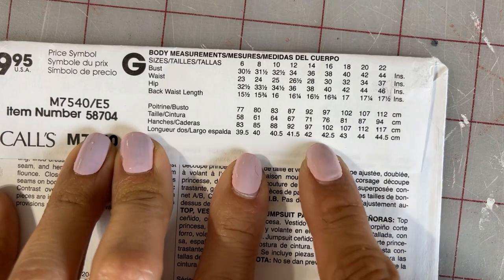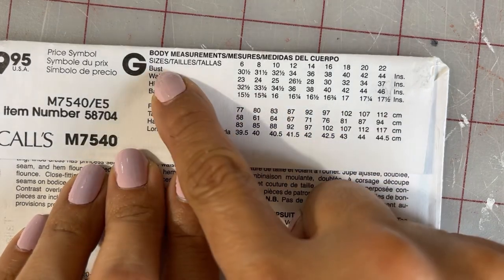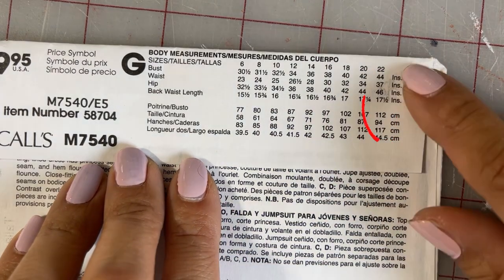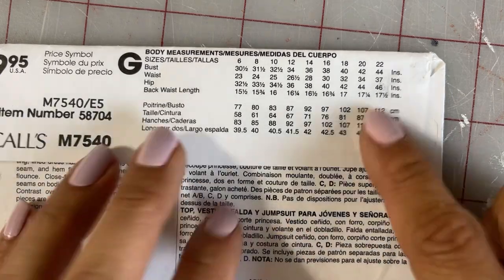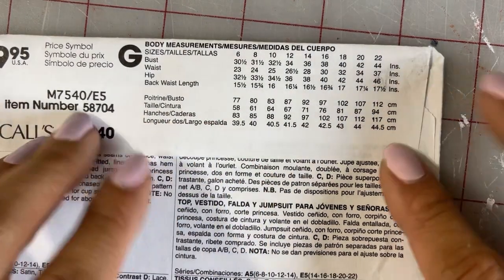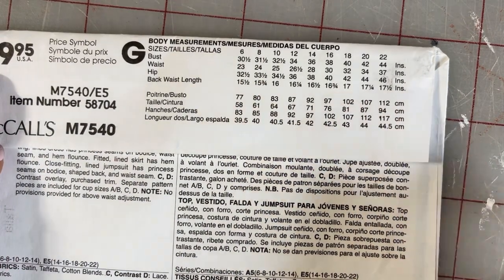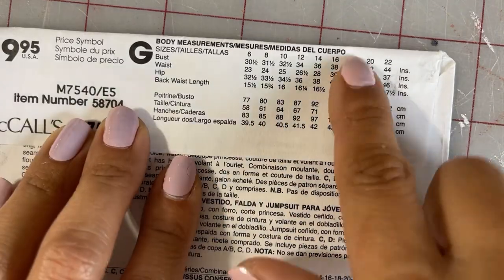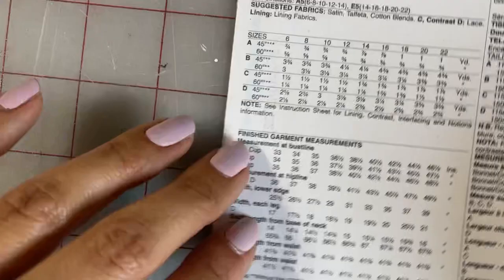Let's start by looking at the actual size chart this pattern recommends. If I were choosing a pattern based off this, I'd look at my bust size — it's 44 inches, which puts me at a size 22. From experience, I know there's no way I'm making that size because it's going to result in huge armholes, and I might have issues with the shoulders not falling where they should or even a gaping neckline. With the Big Four they kind of assume the bigger your measurements go the bigger you get everywhere, and that's not entirely true — that's not how we all gain weight. So I don't use that measurement. Typically I would do a size 18, do a full bust adjustment and all of that, but this pattern is a little different — it comes with finished garment measurements and cup sizes.